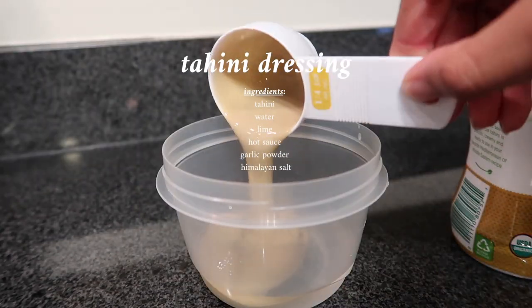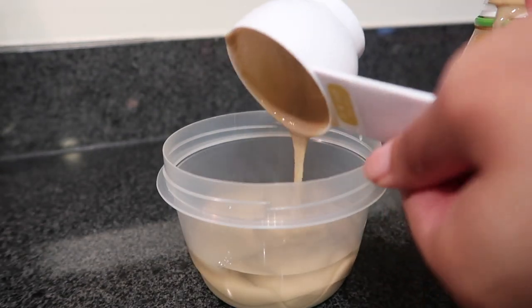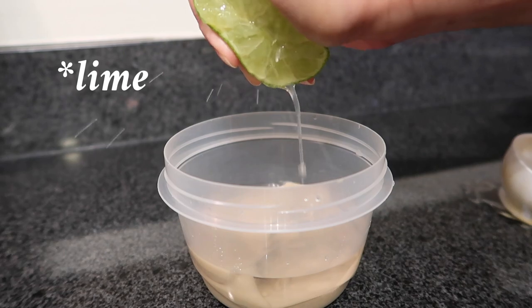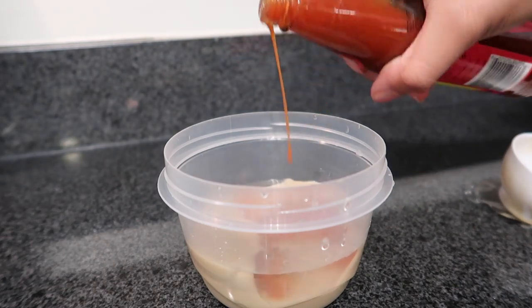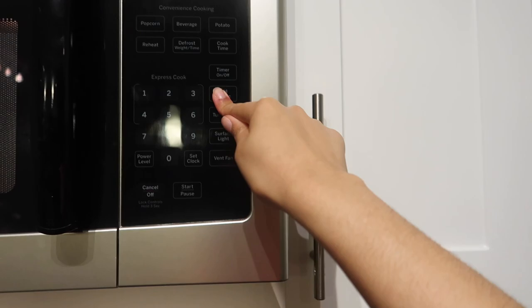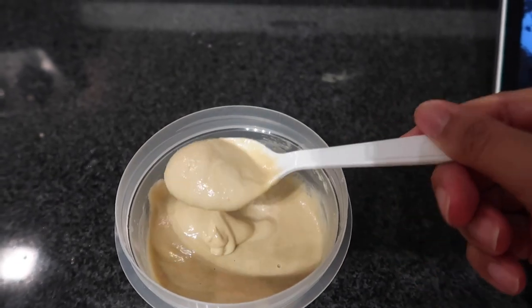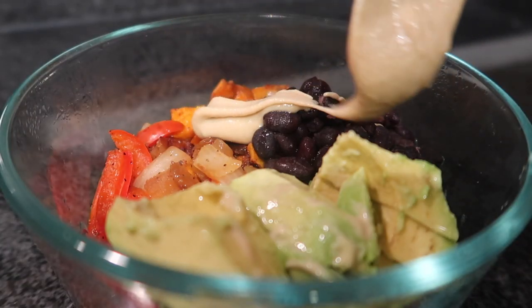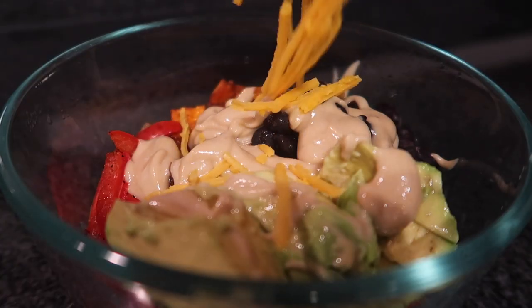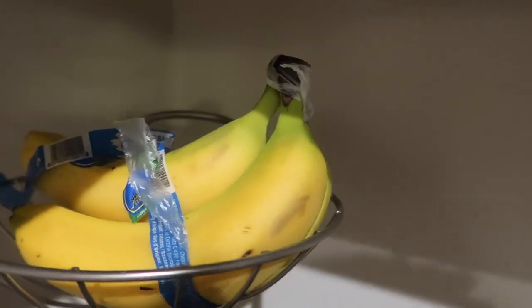On Sunday I made a tahini dressing. I had leftovers from the night before but forgot the dressing — missed opportunity. I put in the tahini dressing, some lemon, hot sauce, garlic powder, and Himalayan salt — I love Himalayan salt, it tastes so much better than regular salt. I warmed up my bowl, added the tahini, and it was so good. I topped it with vegan cheese and had two bananas for a snack.